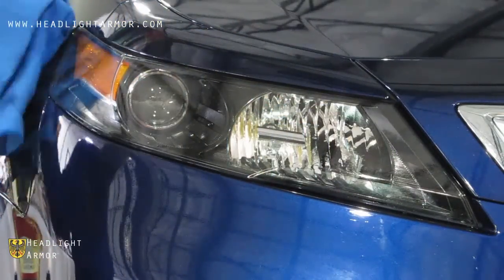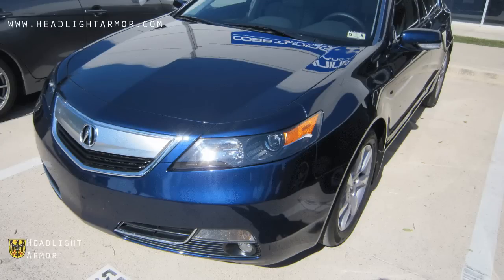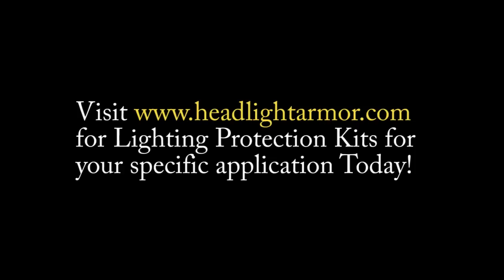Go over the edges with your microfiber towel. If you have any edges hanging off, you can trim them flush and you're done. Visit HeadlightArmor.com for lighting protection kits for your specific application today.